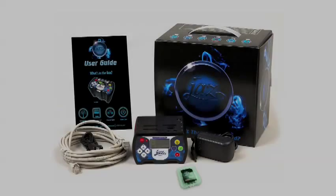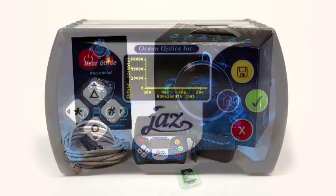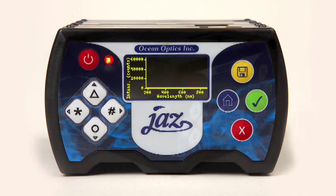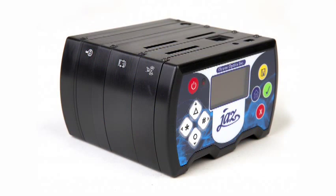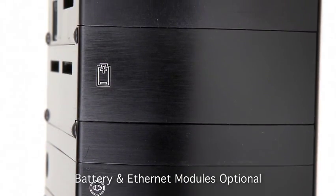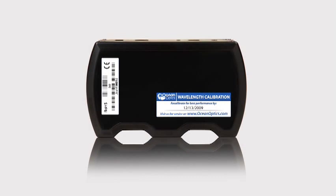Your complete JAZZ system includes several standard items. Let's take a look. This is your new JAZZ spectrometer. The modular structure houses a powerful microprocessor, an onboard OLED display, an optional rechargeable battery, and Ethernet connection. If you turn the JAZZ unit over, you'll find the serial number and a recommended date for your next wavelength calibration.